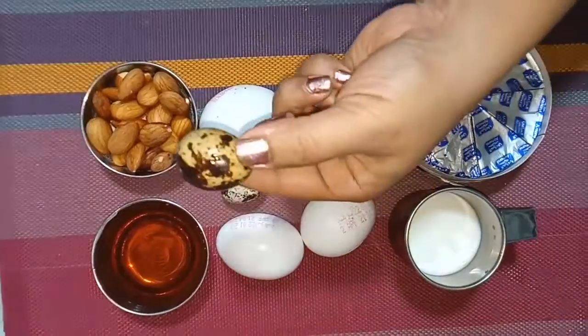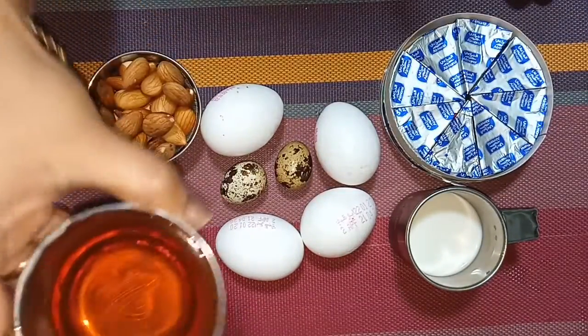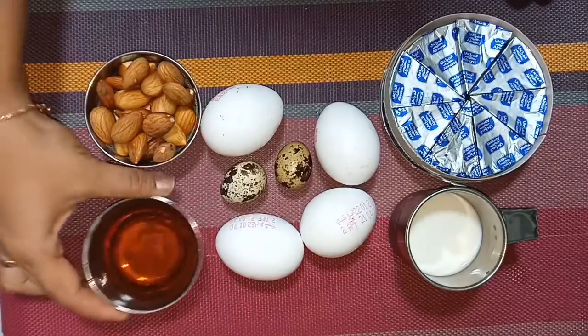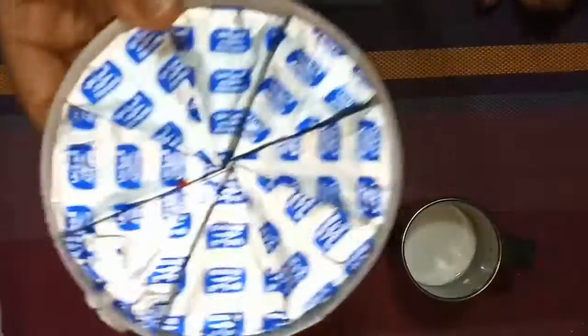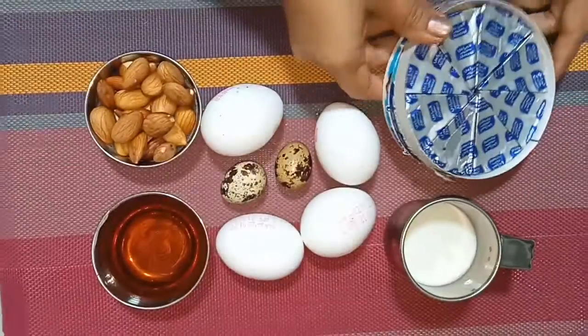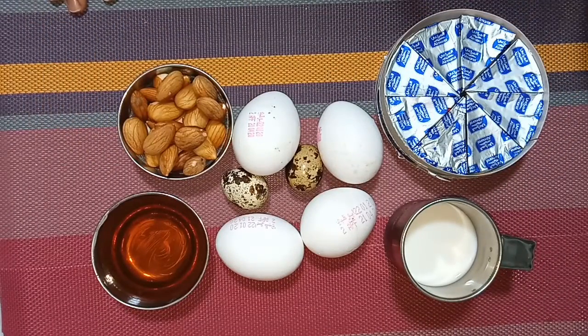I will give you 4 normal eggs and 2 quail eggs. I will give you 30 grams. I will give you 100 ml of milk. I will give you some cheese cubes — I will add 4-5 cheese cubes.